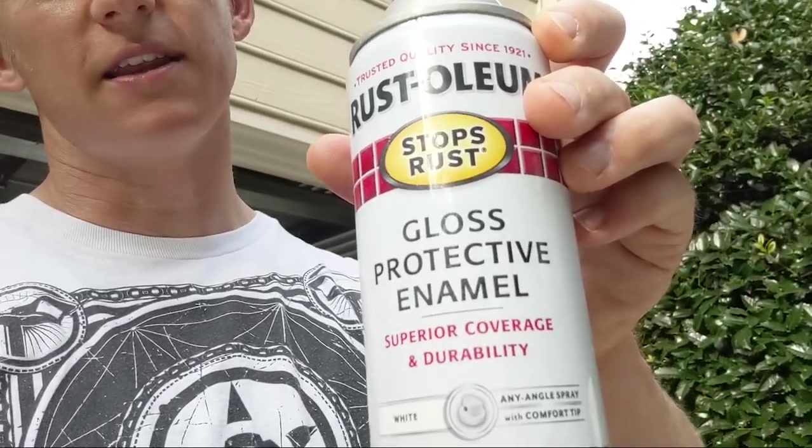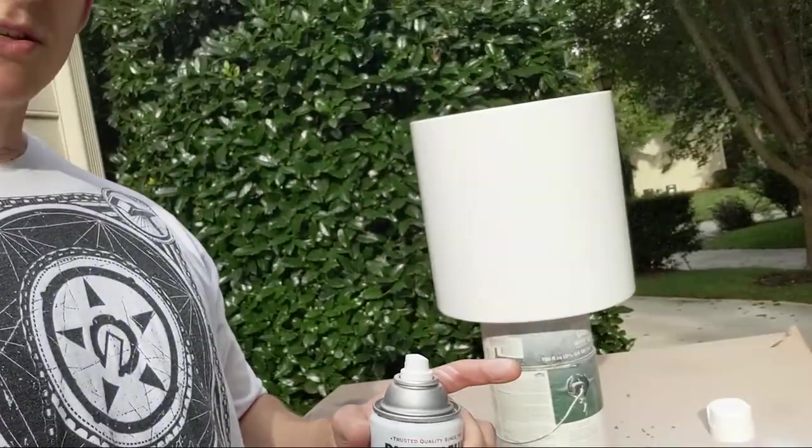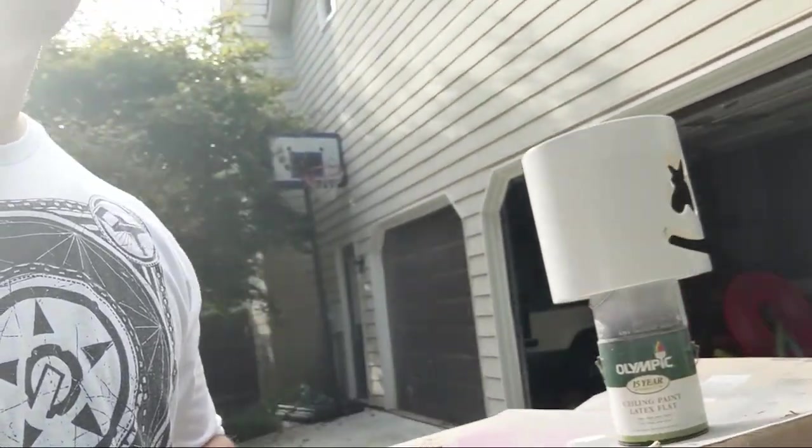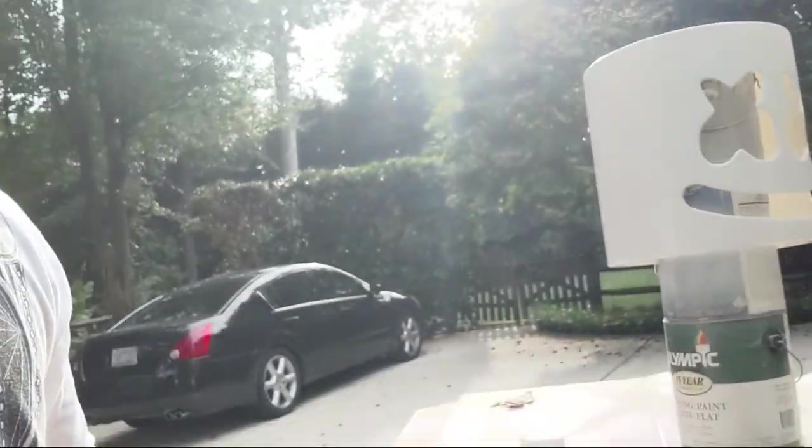I can't record and paint at the same time, so I'm just going to show you after I'm done. Here we go — check it out. This is the paint I'm using; there'll be links in the description. It's actually pretty cheap on Amazon, which surprised me. So this is kind of one coat — I was going real, real light.